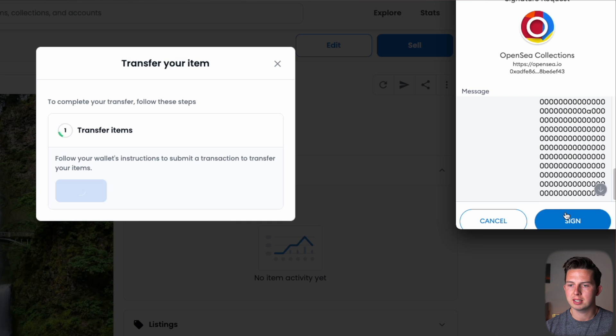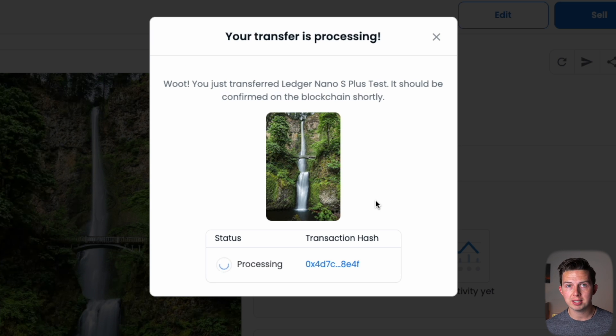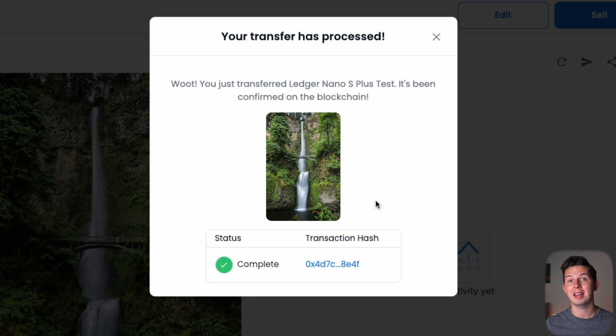We have to sign this transaction — hit 'Sign' in MetaMask. It will process and then we get a confirmation window saying the NFT has transferred. Now because Ledger Live doesn't have support for all NFTs, especially these Polygon ones we're creating, we're going to need to view that NFT on OpenSea instead.